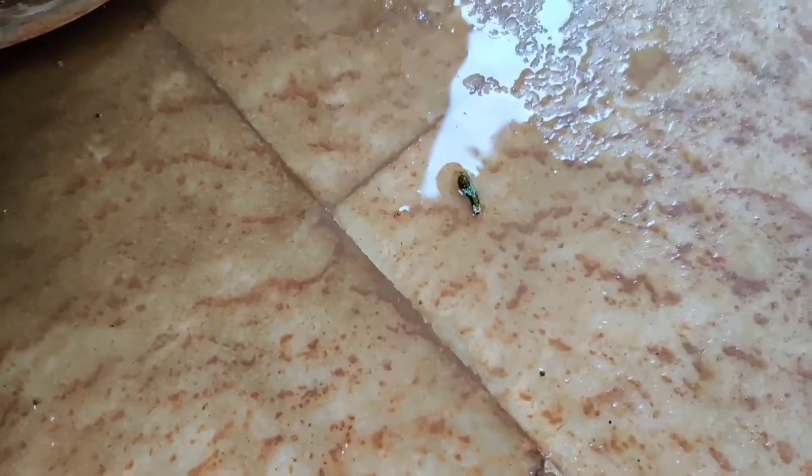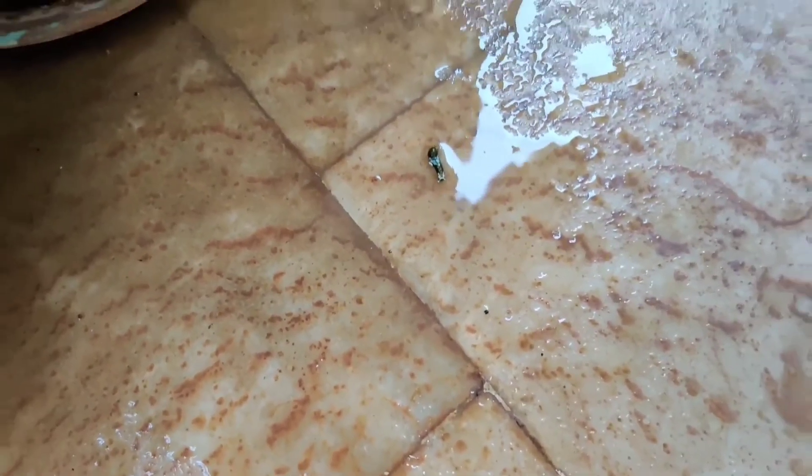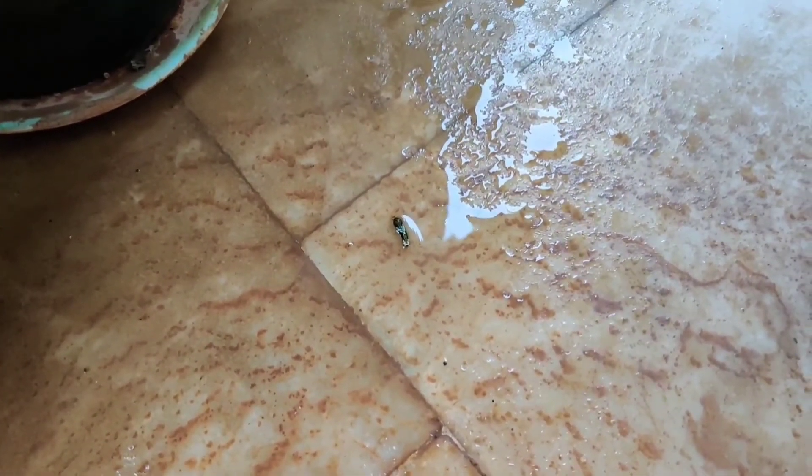I sprayed the water on the insect on the floor and waited. Within a few minutes it was dead.